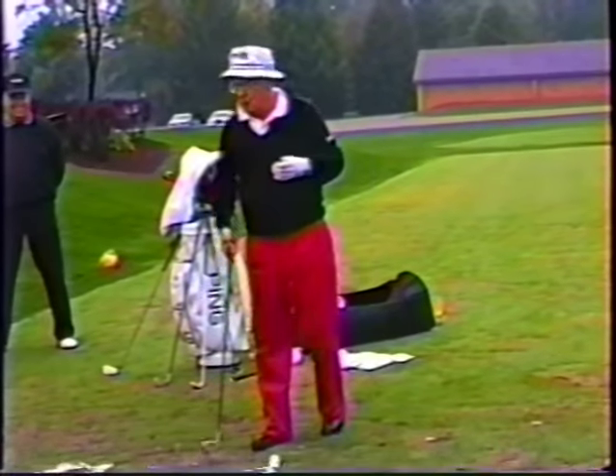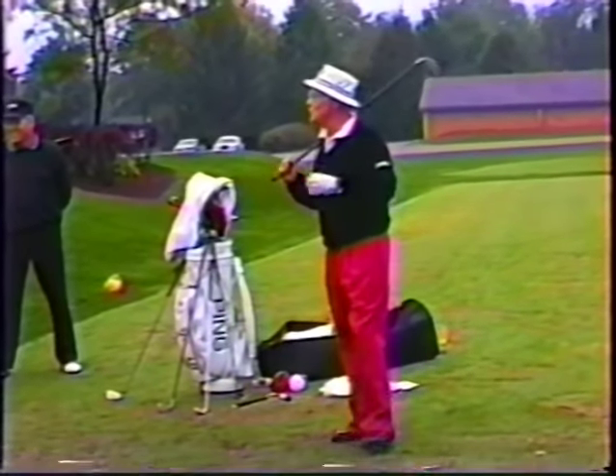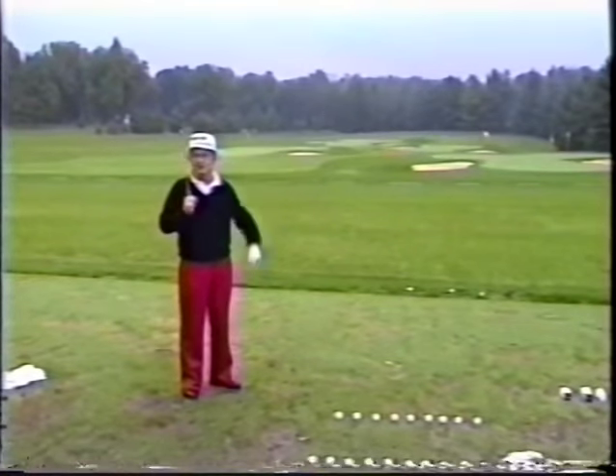Hemingway said there's only three sports: mountain climbing, bullfighting, and car racing. All the other sports are games.